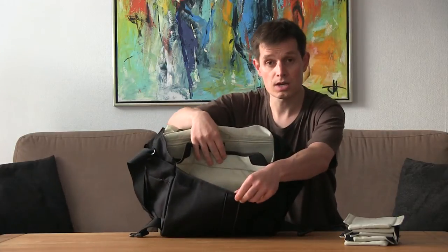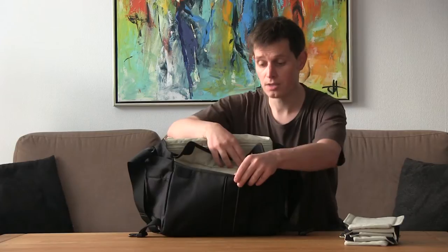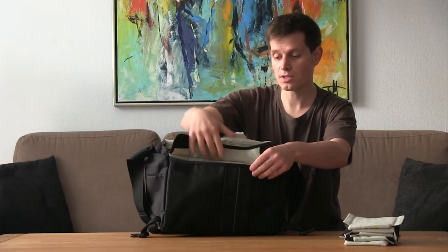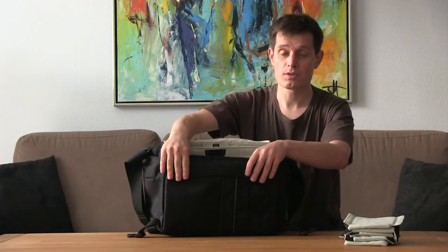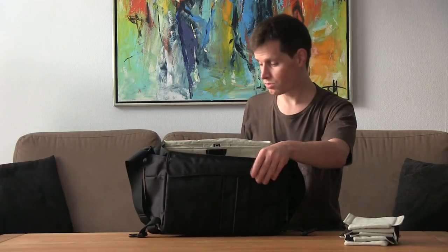We also have a nice pocket in the front which we cannot see from here, with three small compartments for things like memory cards. I personally don't dare put my memory cards into something that is not zip-locked, so I don't use those.